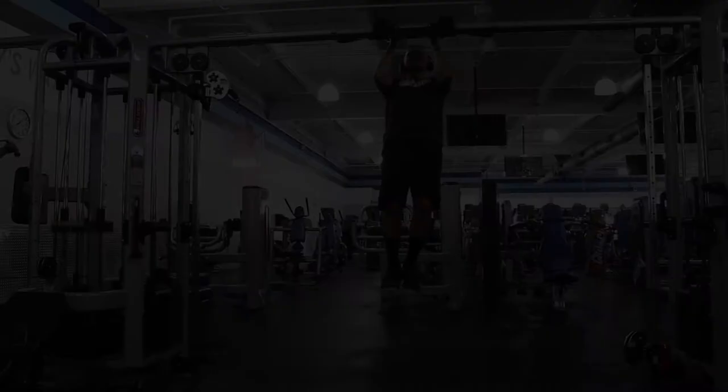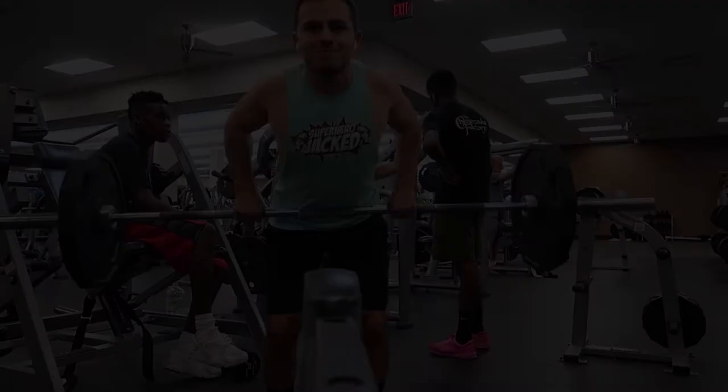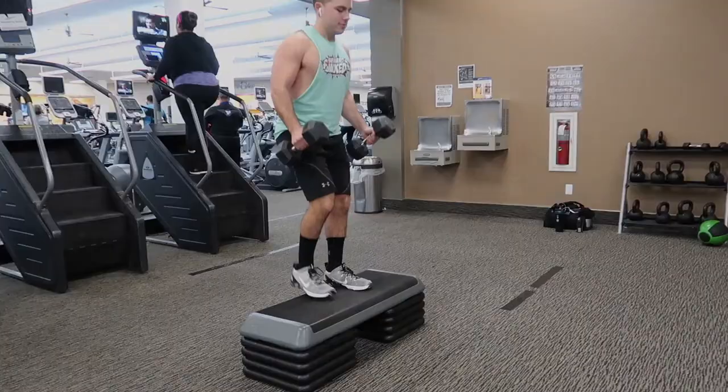Next up is chin-ups — you should be doing three sets of 12, but if you have to do assisted you can, just don't make it too easy on yourself. After that, bent over rows with a barbell for three sets of 12, then finish it off with step-up bicep curls. Thanks for watching, guys. I hope you enjoyed — if you did, please leave a thumbs up and consider subscribing.